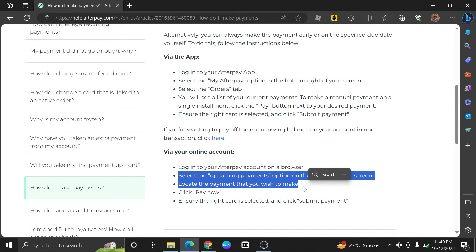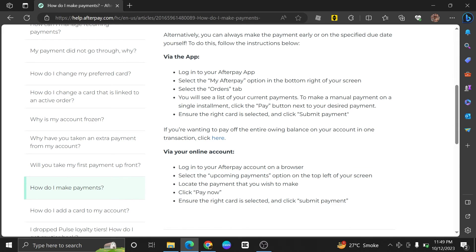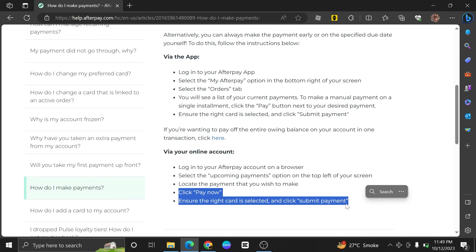After this, locate the payment that you want to make. Click Pay Now. Ensure that the right card is selected. Then click on Submit Payment.